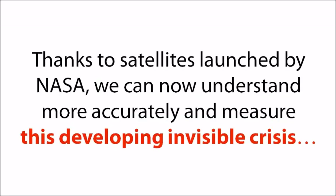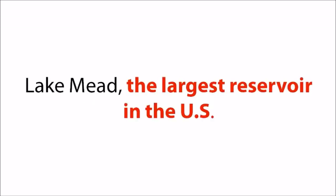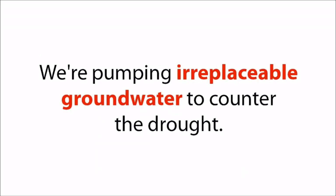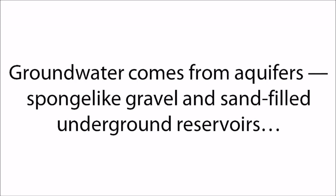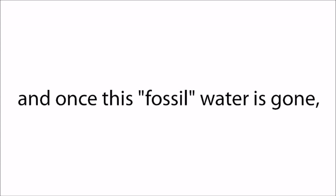Thanks to satellites launched by NASA, we can now understand and measure this developing invisible crisis more accurately, revealing how supplies are shrinking rapidly — not just in the U.S., but all over the American continent. Lake Mead, the largest reservoir in the U.S., is now at the lowest level it has ever been since the Hoover Dam was finished in the 1930s. We're pumping irreplaceable groundwater to counter the drought, but this is just the beginning. Groundwater comes from aquifers — sponge-like gravel and sand-filled underground reservoirs. We rely on this hidden and shrinking water supply, but these aquifers cannot recharge. Once this fossil water is gone, it is gone forever. And then the real crisis begins.